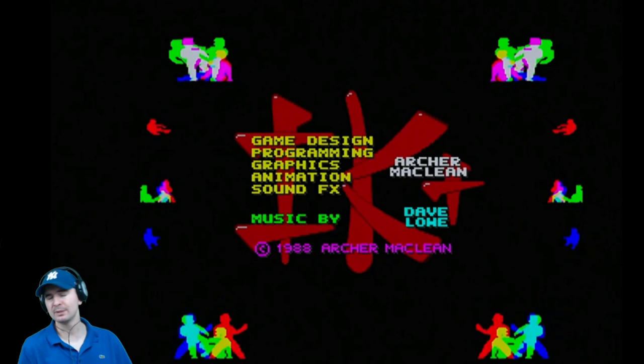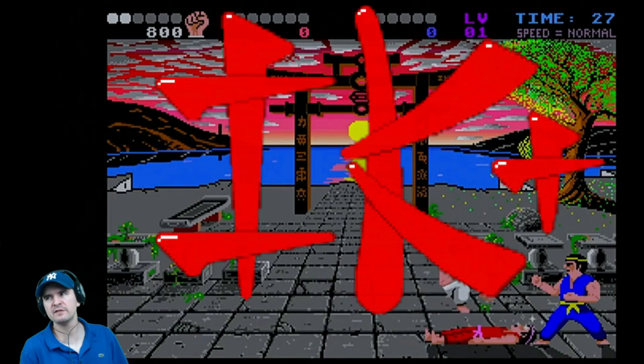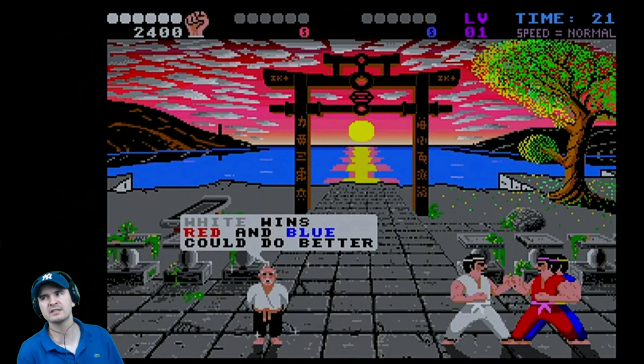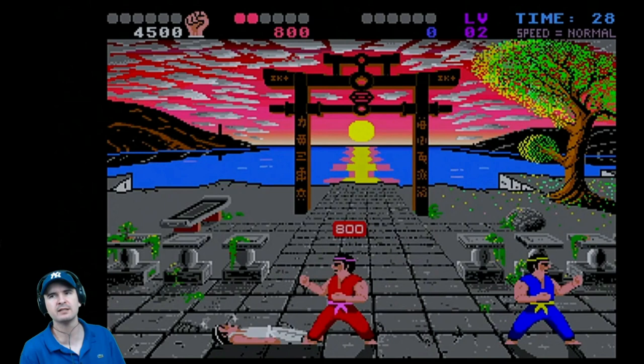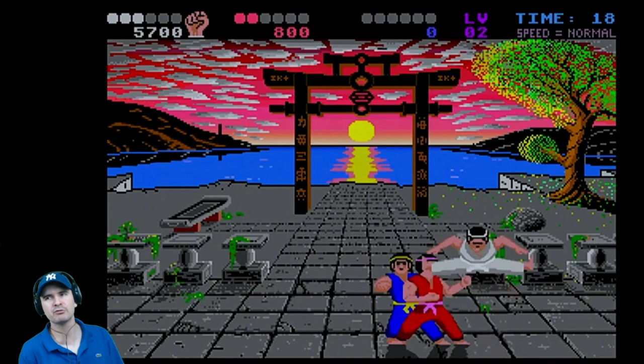Little bit of IK+. I have to admit the CD32 version is no different to the original version — they could have added so much more but they didn't. The problem with that version, in my own personal opinion, is the controller. Playing this game with a control pad is not a fun experience, especially with the bonus sections. But let's try it out on the monster joystick. International Karate Plus — published in 1987 by System 3, originally for the C64. It's since been converted to a number of other platforms. Brilliant game, absolutely love it.